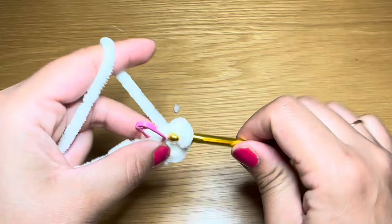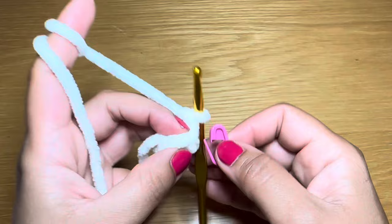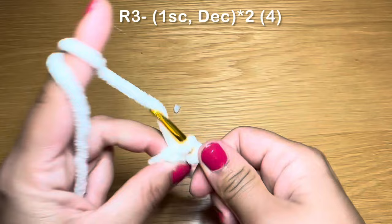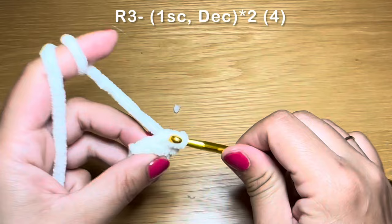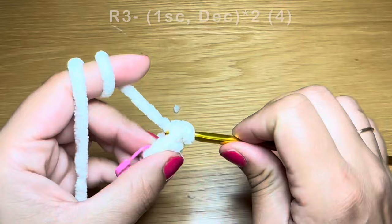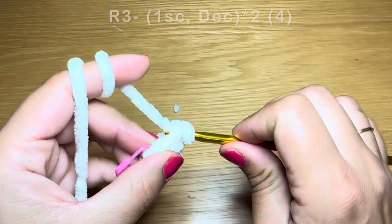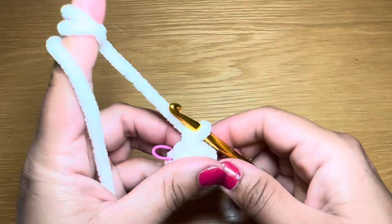Now start the next round by working a single crochet in your first stitch, stitch marker back in place, followed on with a decrease — pull up a loop from the next two stitches, three loops on your hook, yarn over, pull through all three. Repeat that same combination one more time: one single crochet followed on with a decrease. Stuff the little tail back inside — this will act as stuffing since it's a tiny arm and we don't really need any extra. This brings your stitch count to four.